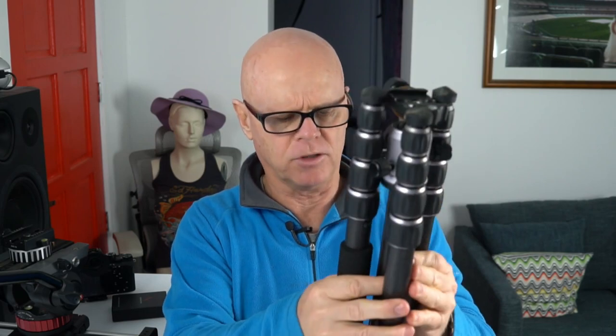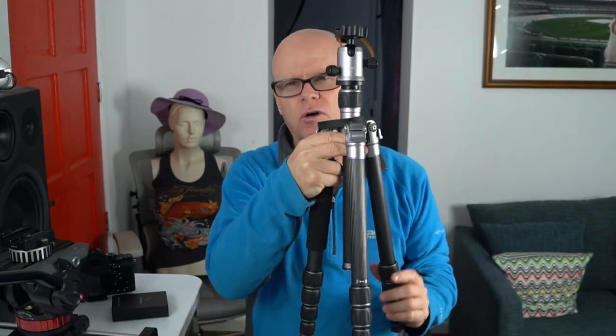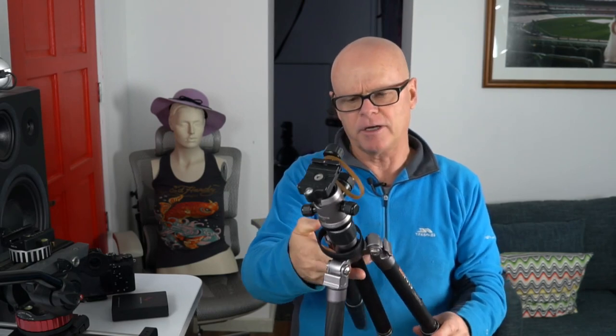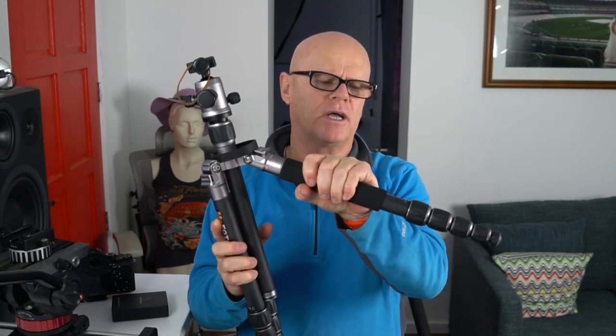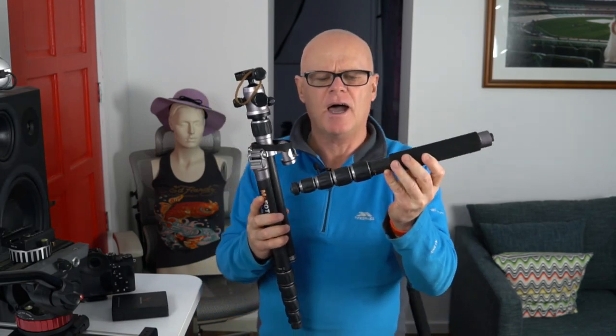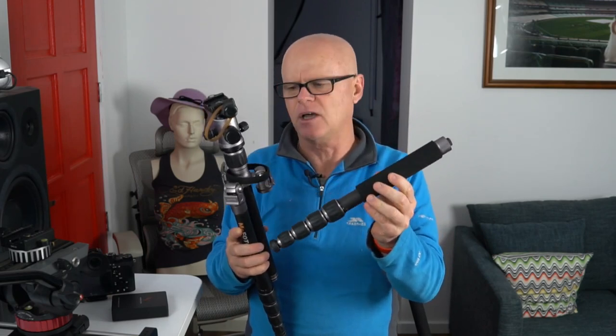The great thing about this MePhoto is it's very light and very good for travel. The way it folds up is really interesting — you pull the legs down, take this off, and the head falls down and it becomes your normal tripod. Not only that, it actually has a monopod built in as well. One side has a rubberized leg — if you take it off, it also becomes a monopod, which can be fantastic because some places you're shooting in won't allow tripods. You just unscrew the leg and the head screws onto the top of it.